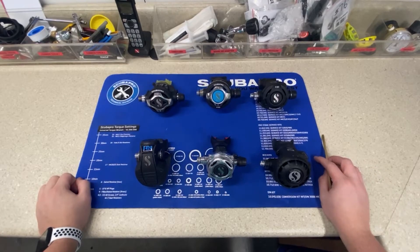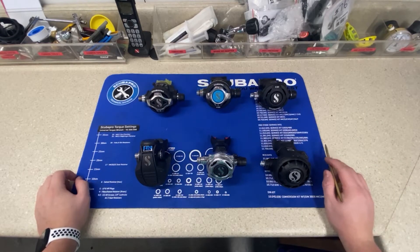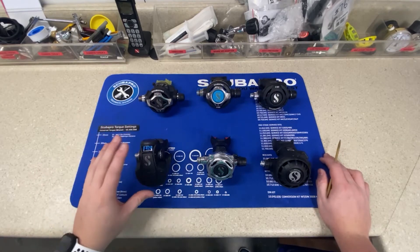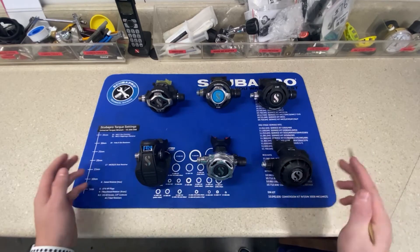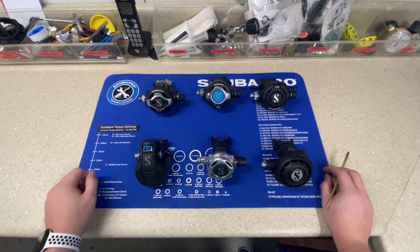What's going on guys, it's Drake from Extreme Sports and today we're going to be going over second stage regulators. If you haven't already watched the video about first stage regulators, I highly recommend it. This is the piece you want to pair with your first stage regulator. They do make combos between first and second stage regulators, but if you're wanting to piece your stages together, watch the first stage video and then come back to this one.